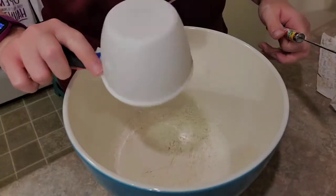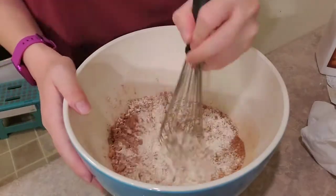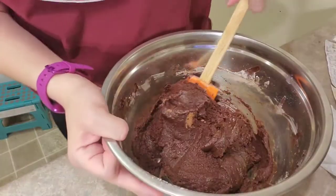In a separate bowl, mix flour, cocoa powder, baking powder, and salt, and mix together with a whisk. Then you're going to fold your dry ingredients into the wet ingredients and set that aside while we prepare our pan.